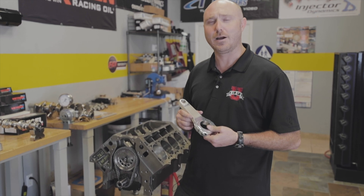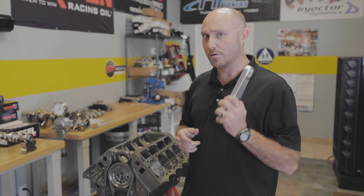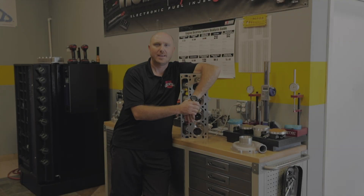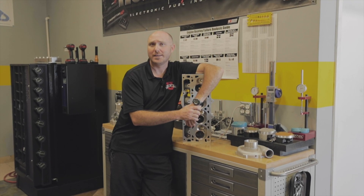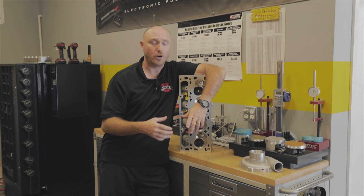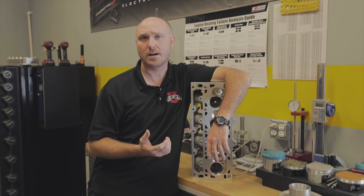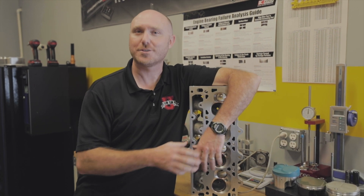Now you know you should not be talking about rods in terms of horsepower. Really, what matters is how much load they can handle from the RPM you're doing and the mass of your rotating assembly. If you remember that, you won't sound like an idiot. If you like these videos in our How Not to Be an Idiot series and want to learn more, head to the website at www.efi101.com and check out all of our online training videos.